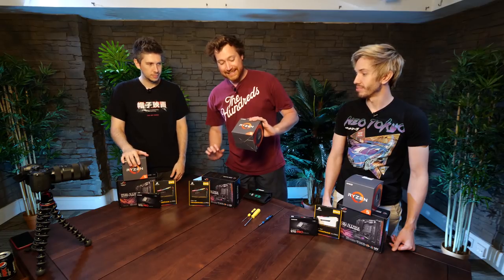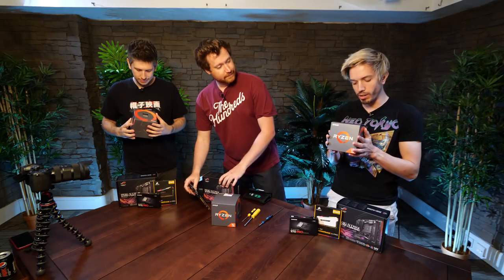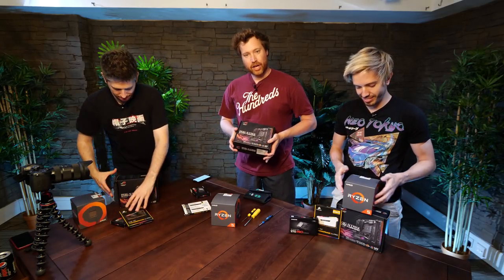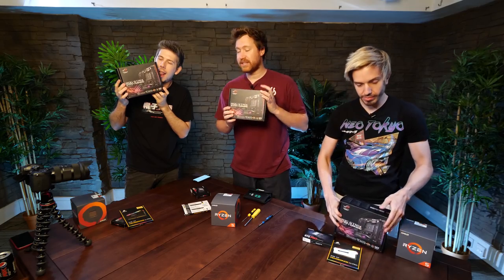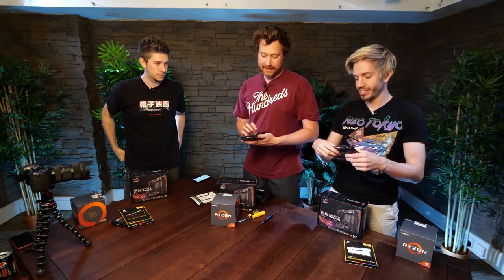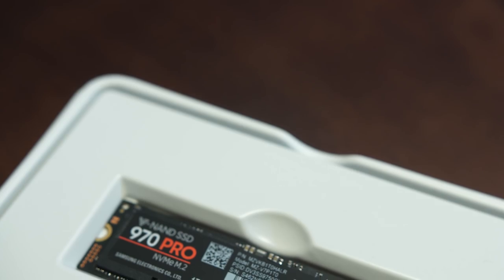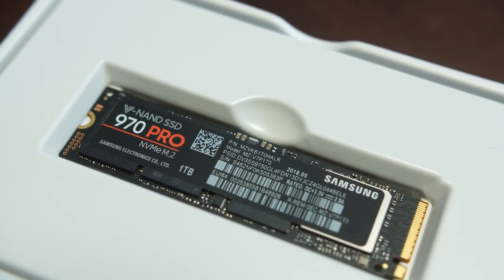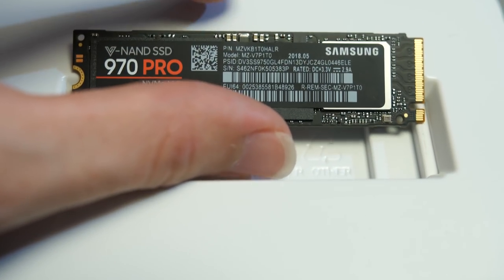We have the fantastic Ryzen 5 2600X — 6-core, 12-thread processor! Next up, we've got the ASUS ROG Strix motherboard. These are brand new as well — the 470i gaming models. And Scan very kindly supplied us with these awesome Samsung 970 Pro M.2 drives, which are blazing fast. And they're tiny as well. Absolutely tiny. Look at that! Beautiful!